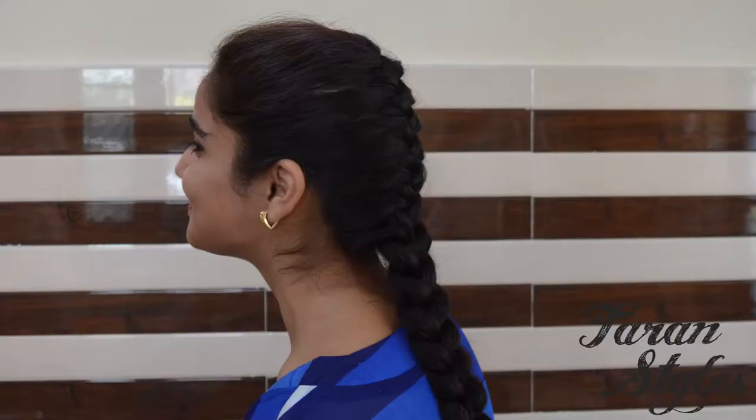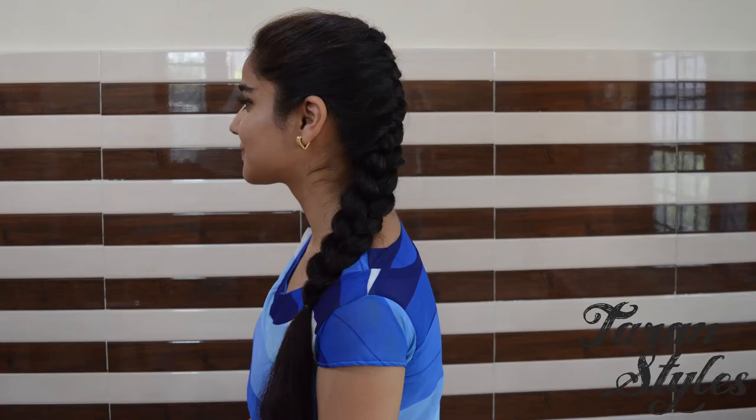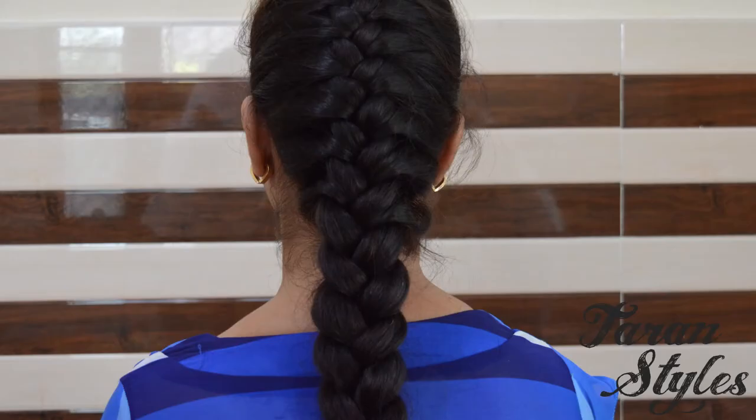French tail braid is ideal for college going girls. It can be done in both long as well as short hair. It is like a regular 3 strand braid.